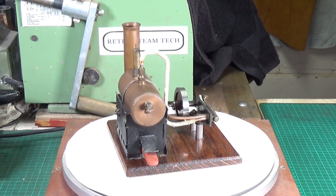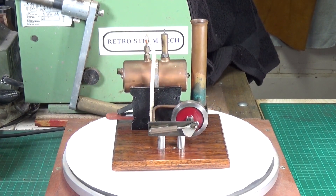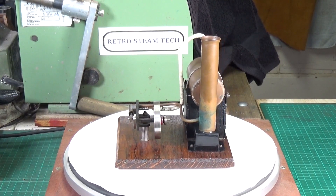Normally I'd be stripping it down and polishing everything up, but I'm not going to with this one — I like it the way it is. I could polish the copper up, but the problem with copper is you just have to keep polishing it, otherwise it just tarnishes.